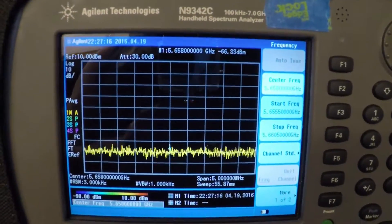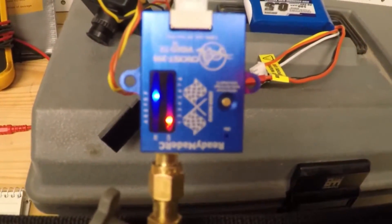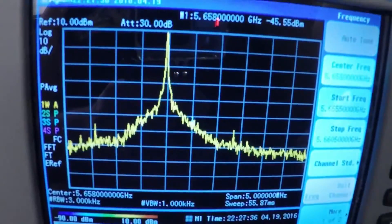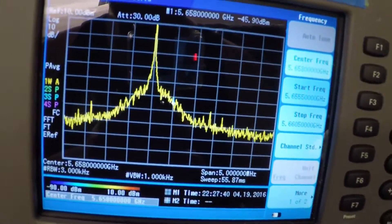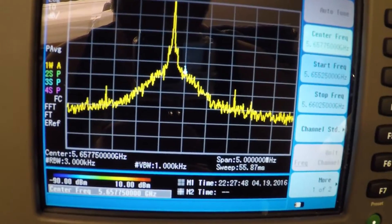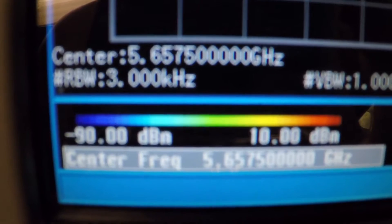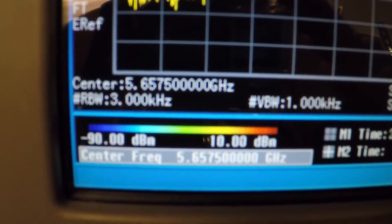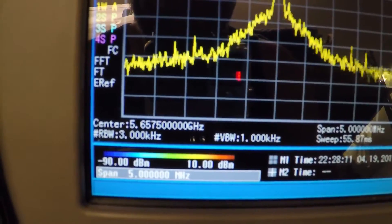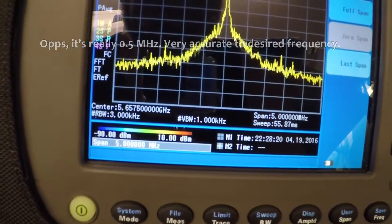We are going to test our first frequency channel, R1, which is 5.658 gigahertz. We have our center frequency set for that, our transmitter set to R1, and we press and hold to turn it on. The center frequency is actually off a little bit, so we're going to dial it over to see how far off it is. Right there — right on the money. The center frequency is 5.657 gigahertz, so that's about 5 megahertz off. Pretty accurate in my opinion.